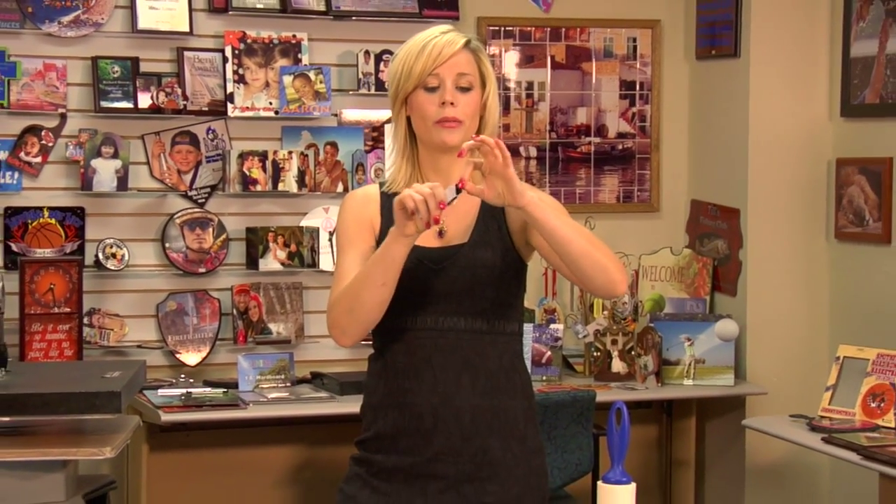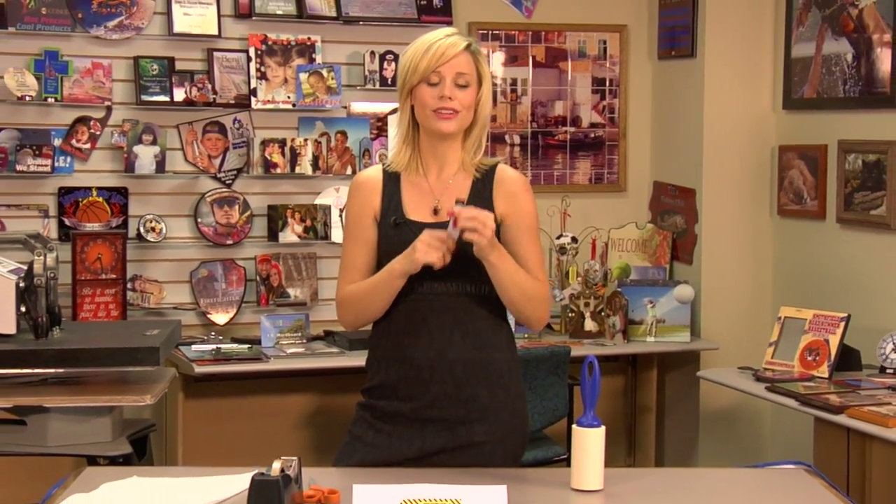Hi, I'm Brittany with Condie Systems and today I'm going to be making one of Condie's latest products, which is our key fob. It's a wristband and it has a little piece for you to hang your keys off of, so we're going to get started making this today.